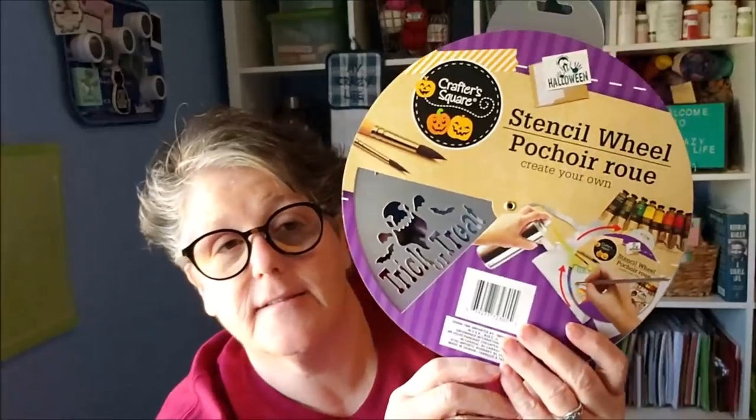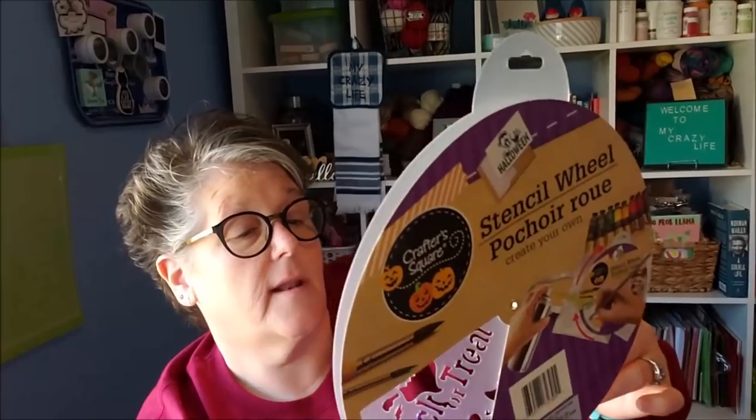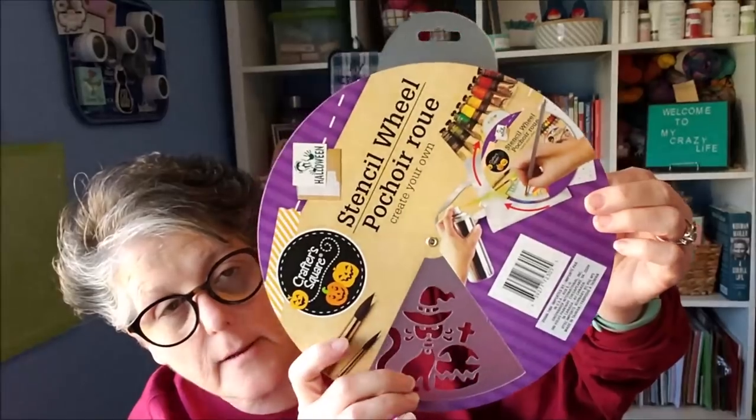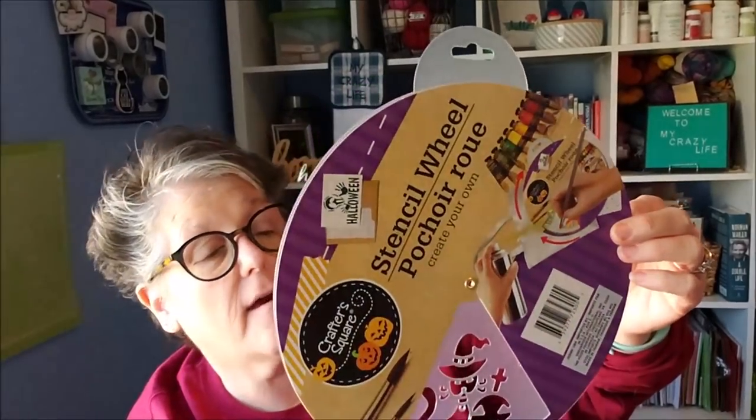I found this Halloween wheel — instead of cute stuff, it has Halloween stencils. That's the word I was looking for. There are ghosts, pumpkins, spider webs, a haunted house, and a black cat with a pumpkin. Well, it's not a black cat, but it will be because that's what I have. I thought that was fun for my planner.